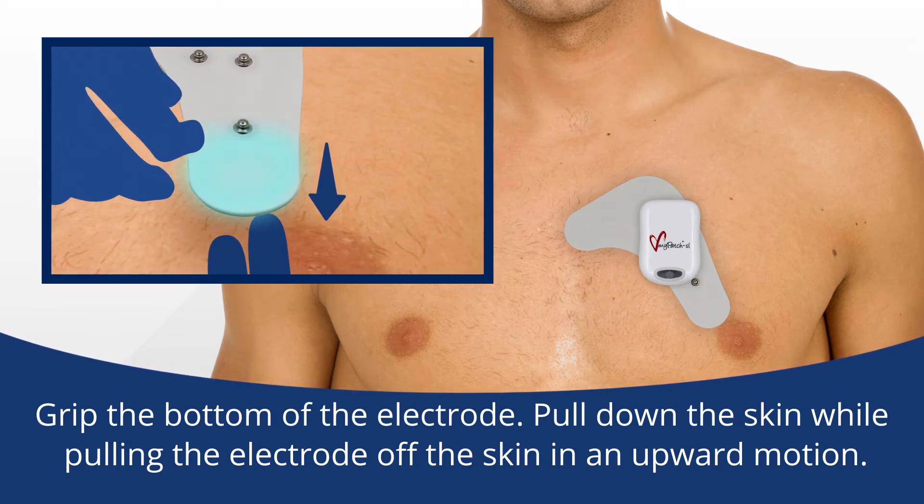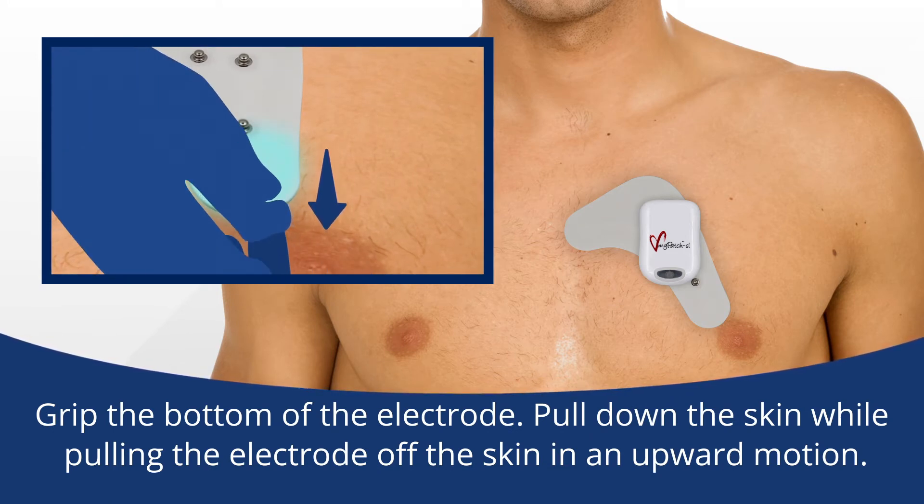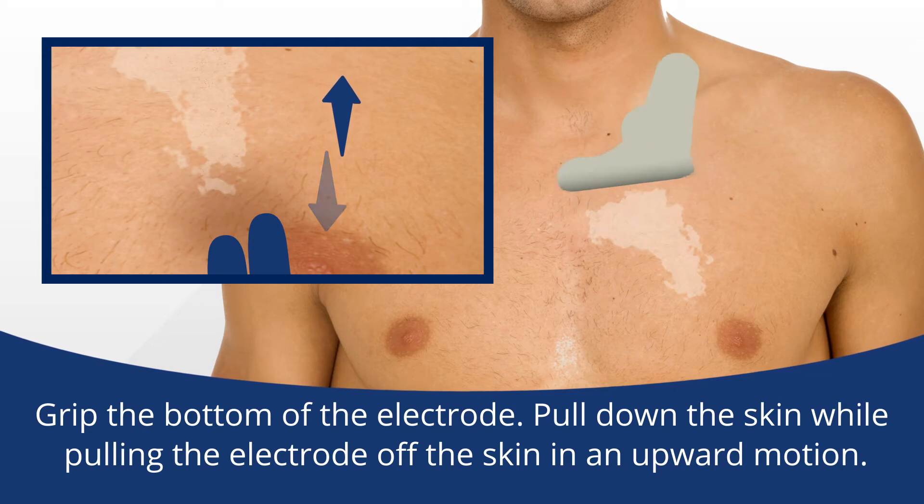grip the bottom of the electrode. Pull down the skin while pulling the electrode off the skin in an upward motion.